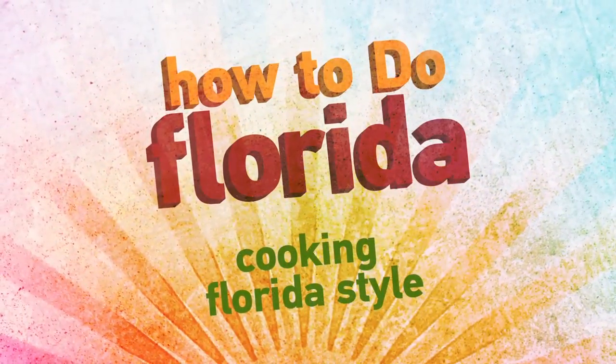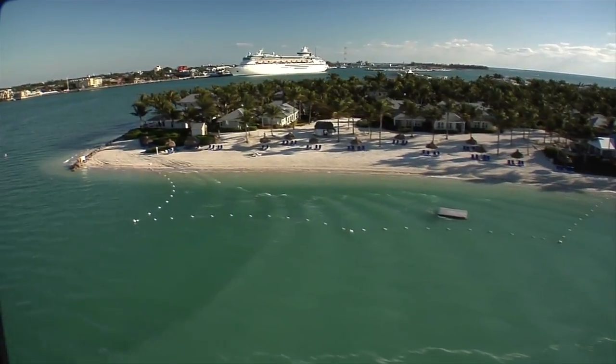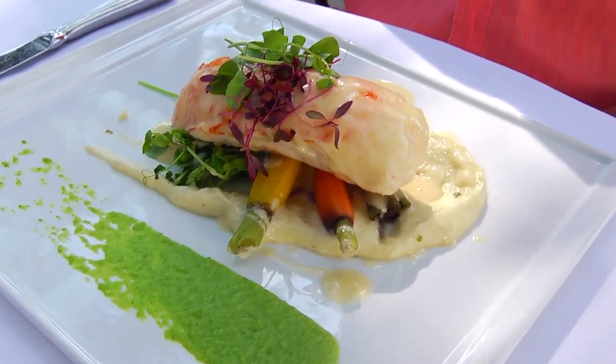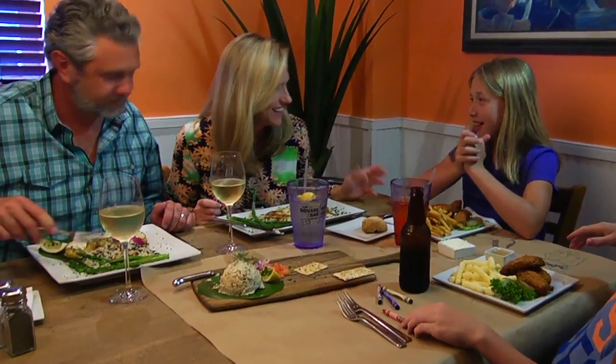This How To Do Florida segment is presented by Blizzard Florida. Florida is a melting pot of culture and traditions, and nowhere is this more evident than the delicious cuisine found all over the state. From laid back to fine dining, the Sunshine State offers an abundance of one-of-a-kind recipes you can prepare for your family.